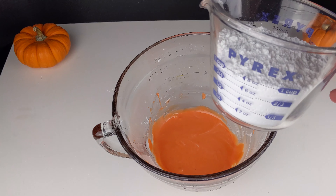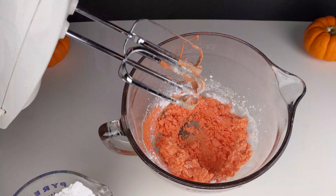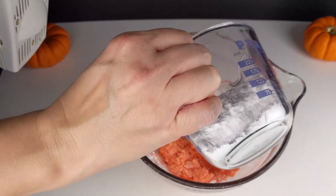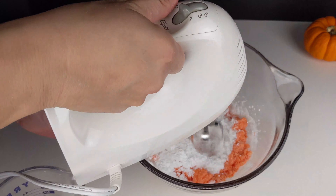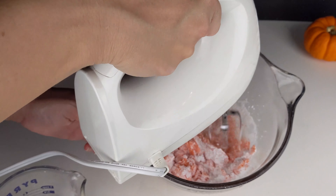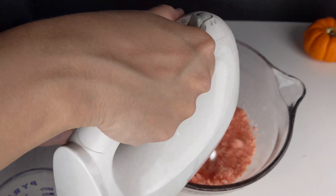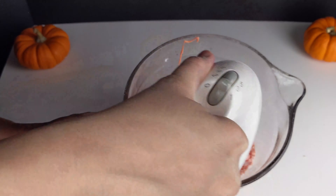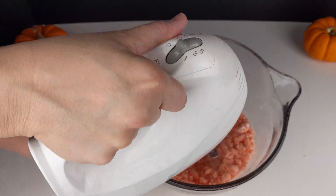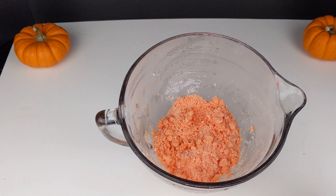Now I'm going to gradually add our second cup of powdered sugar. You'll notice that mixing the second cup of powdered sugar, the consistency should turn into a crumbly dough.